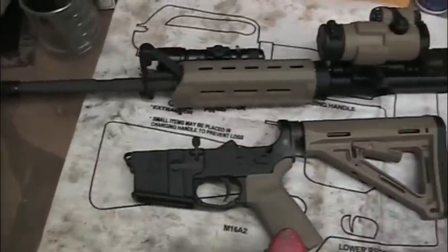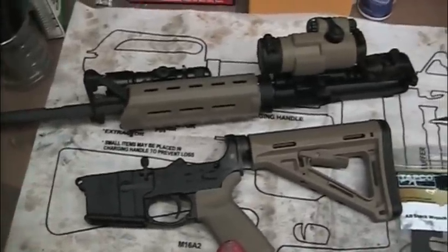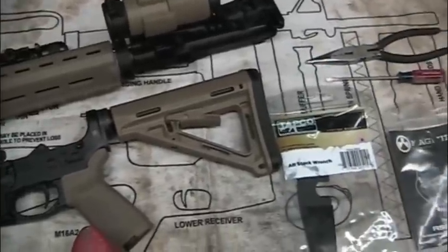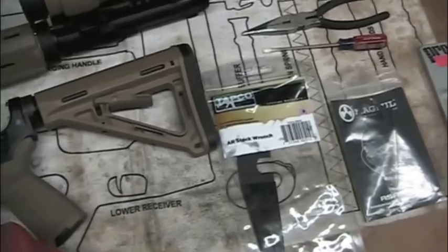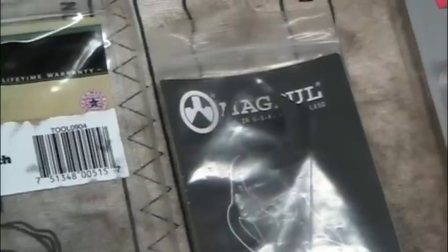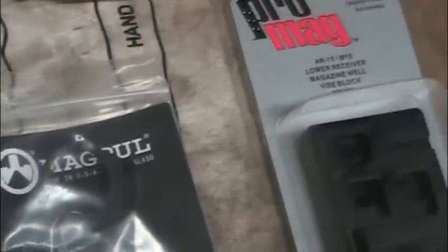What's going on guys? Today I have a how-to video on how you can install a single point sling adapter on an AR platform rifle. A lot of guys prefer the single sling over the two point or three point sling because of how it's used. I'm not going to get into that — you can look that up yourself. But this is simply how to install it.